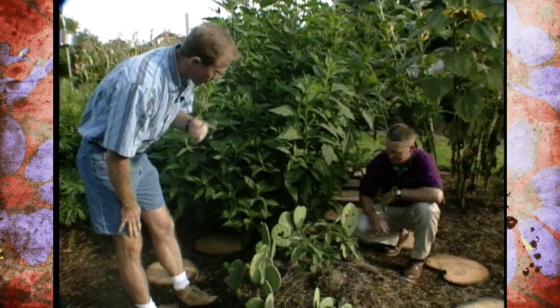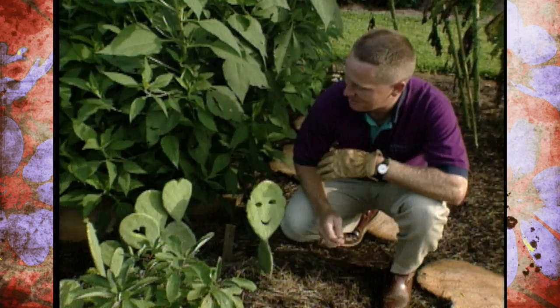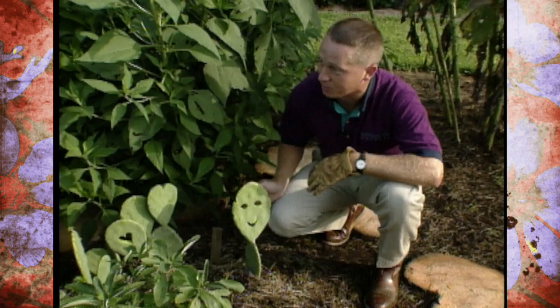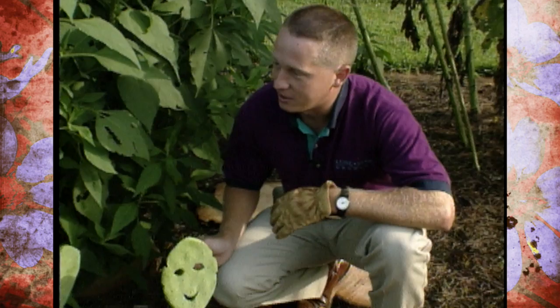We've got Greg here in town, and he's doing some unique things with cactus. What do you call this, first of all? It depends on whether you like your plants carved or not. I like to think of it as botanical sculpture — making yard art or garden art out of your plants. Some people tend to look at it as horticultural graffiti, that you're marring the plant.